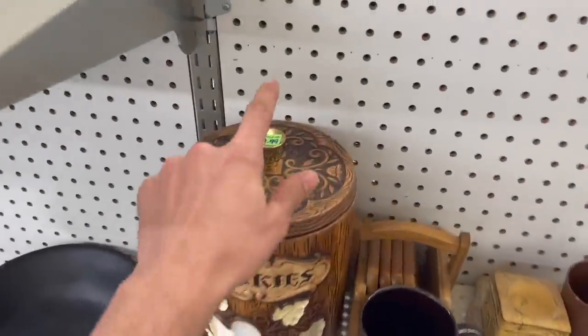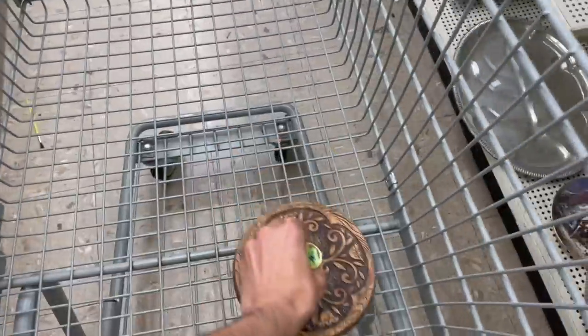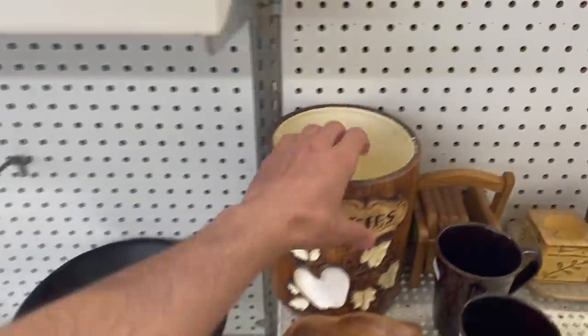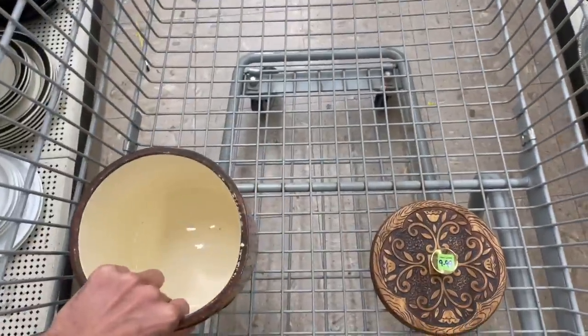All right, I decided to stop at Salvation Army. The Treasure Craft is half off, so I will pick that up — yes! I'm surprised it's still here. Oh my gosh — I really wasn't expecting this to be here. I'm so happy now!